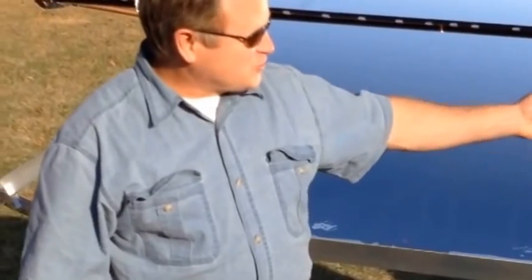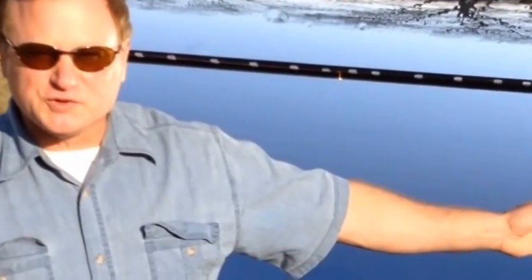Hi, I'm Paul Soucy from Environmental Solar Systems, and I wanted to introduce my solar trough house heater that we sell through our company, Environmental Solar Systems.